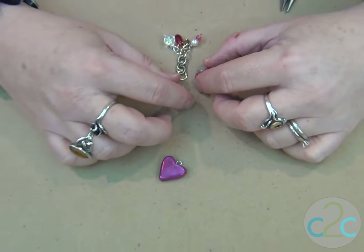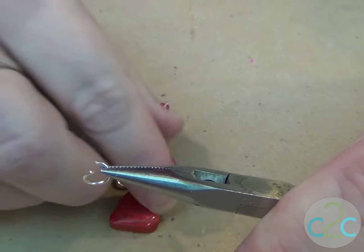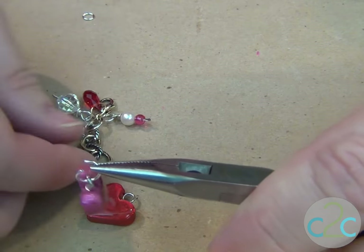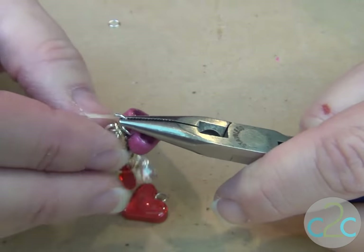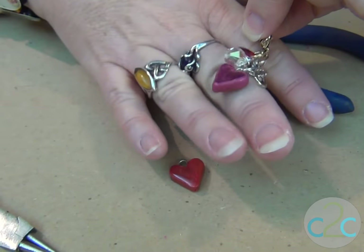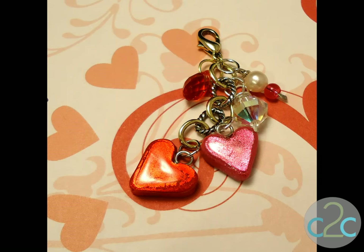I would like to do one there and one there and see how that looks. Open up the jump ring, slide on the heart, and we're going to slide onto the ring, just like that. I like the way that hangs. Now let's get the red one on there. I just love that.